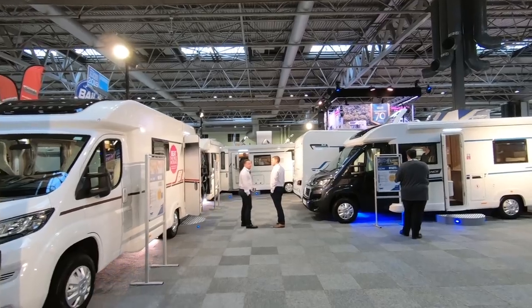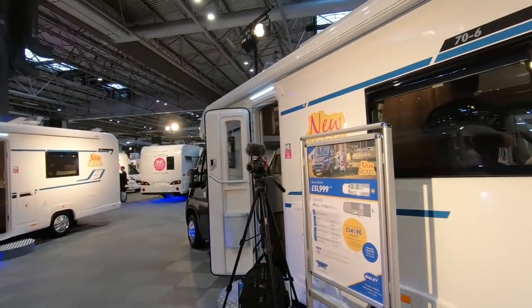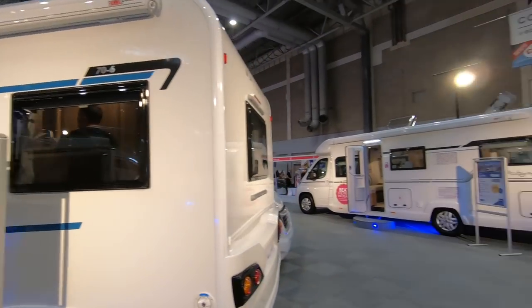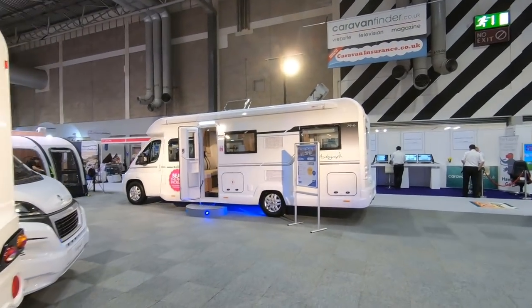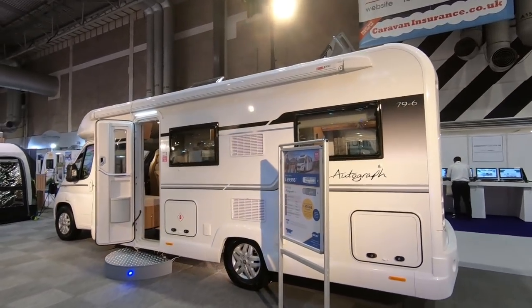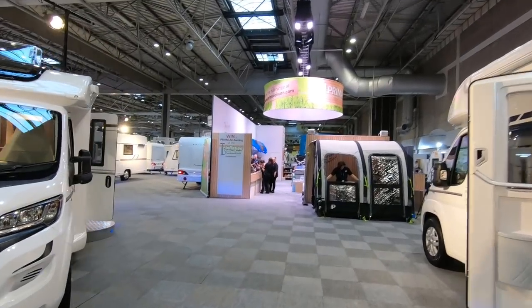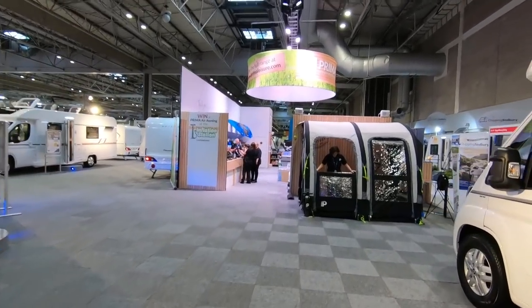Well the press launch is over, the show's just started, so there's going to be a lot of people about shortly. I'm going to have a little wander and see what we can see. I think we'll come back and have a look at the Autograph range — I'm sure Jenny will want to have a look at the Alliance again.